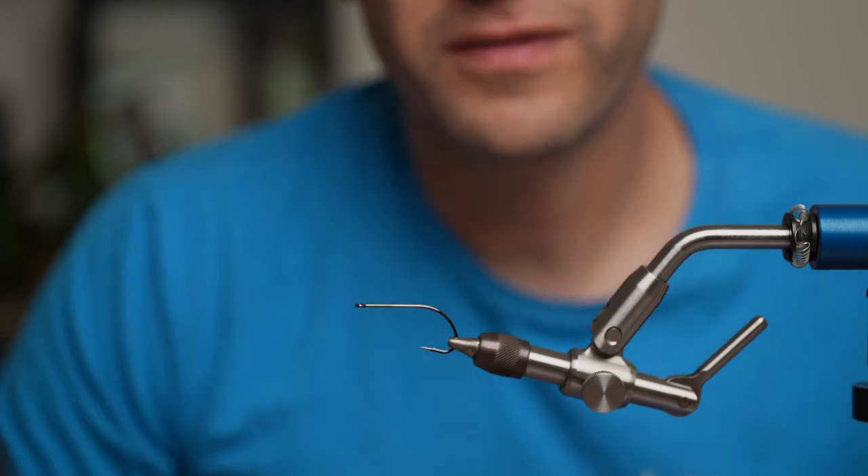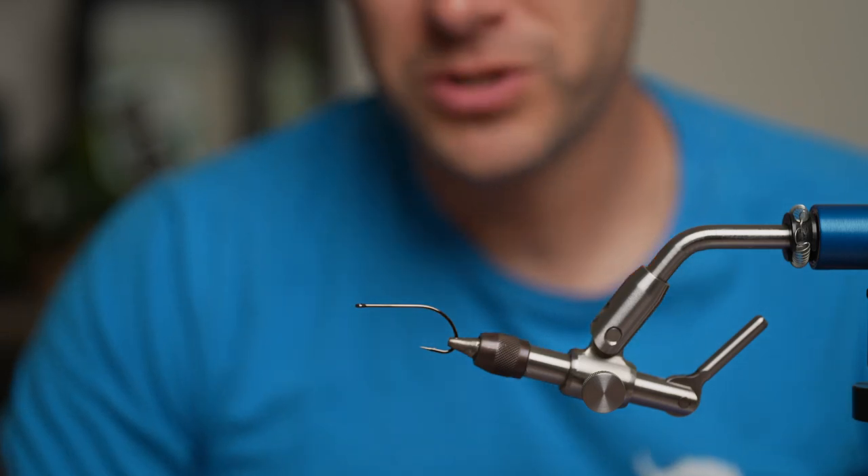Hey, I'm Richie P and I work at Old Florida Fly Shop and today we're going to be tying Richie P's Poppin' Prawn.